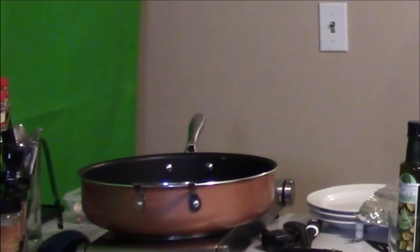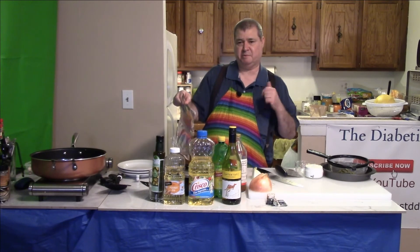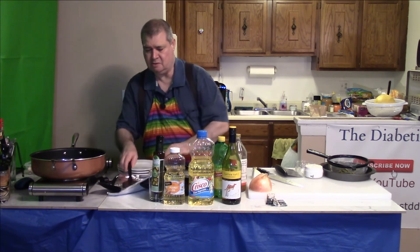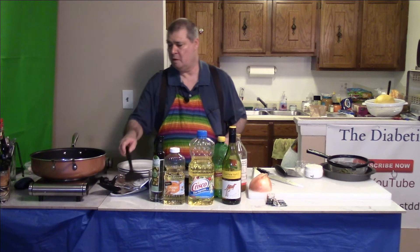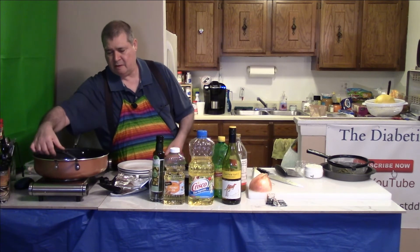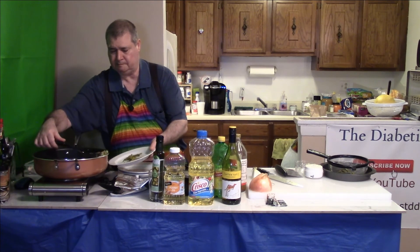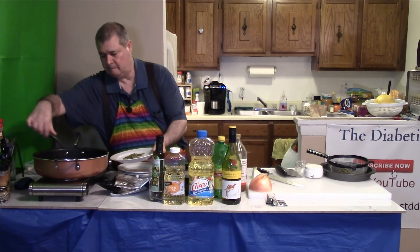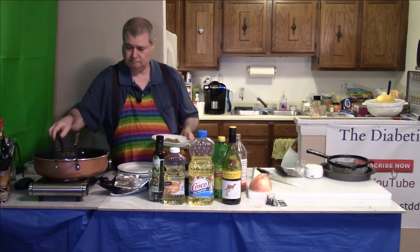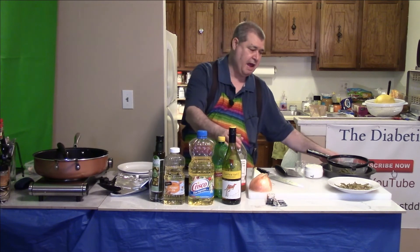One little trick I like to do on the kitchen counter is use these little pre-cut pieces of foil — you can set them on your counter and use them to hold your spatula. Now these are all done and they look really good. I'm going to go ahead and pull these out. Those are the ones with the apple cider vinegar.